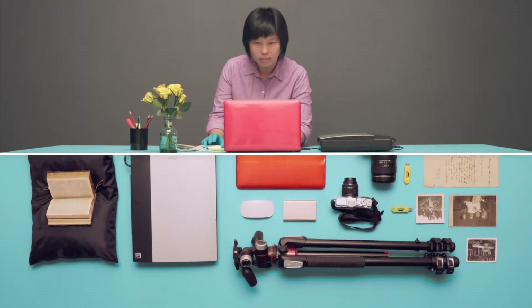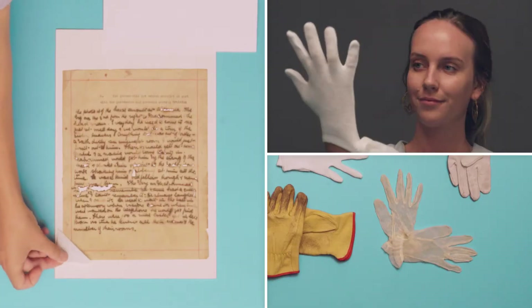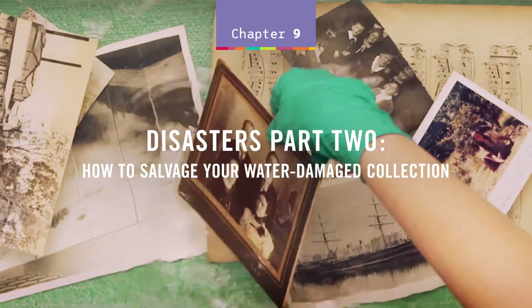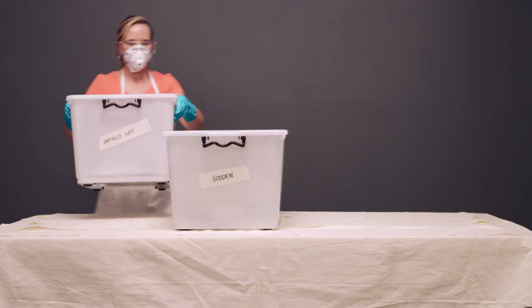Caring for Collections, a conservation series by State Library of Queensland, in collaboration with Queensland Museum. How to Salvage Your Water Damaged Collection. After you have recovered your collection and set up a salvage area,